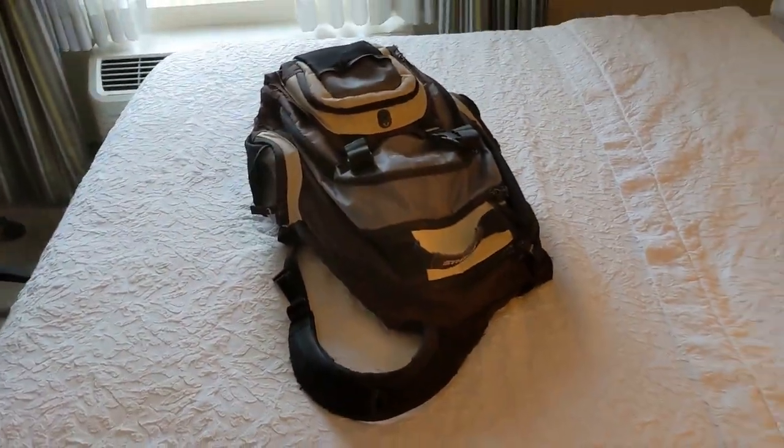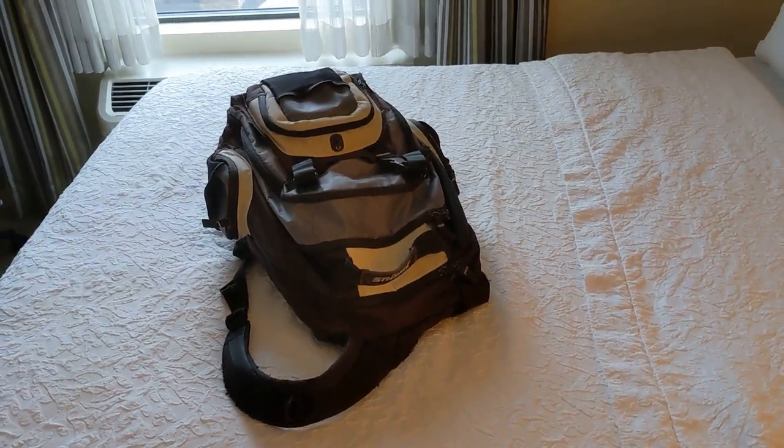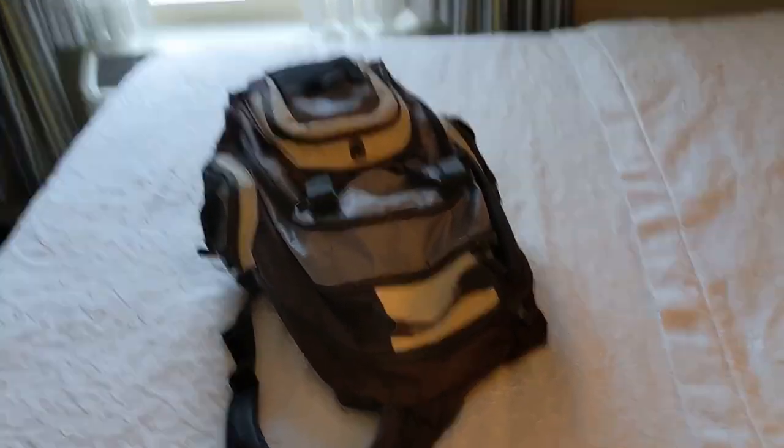So let's have a look at the kind of thing that I bring with me when I'm traveling. Let's dive in and see what we can find.